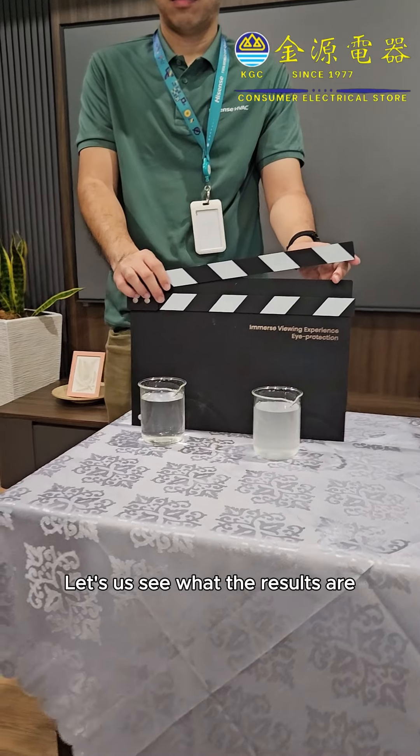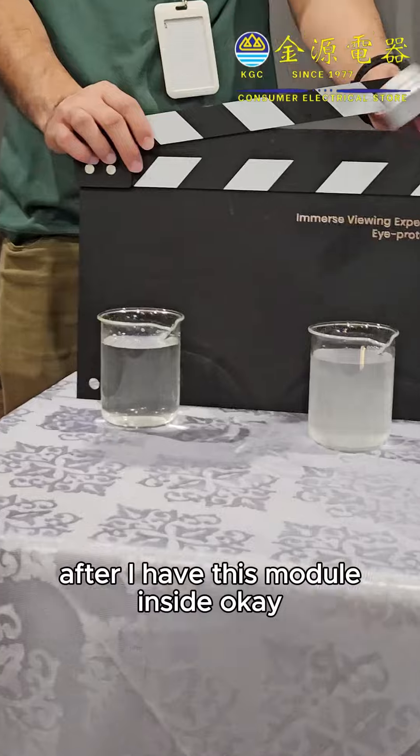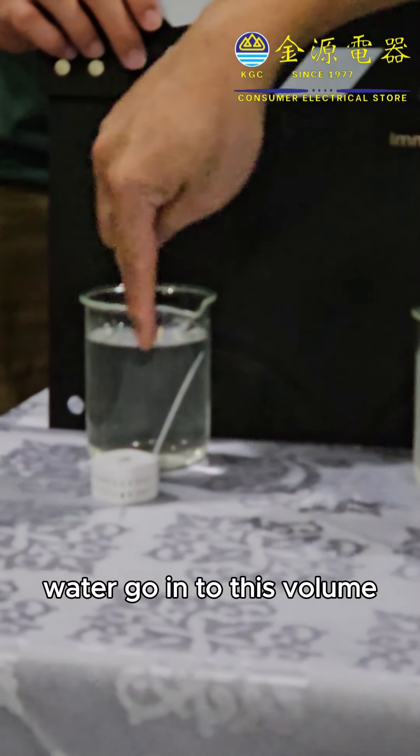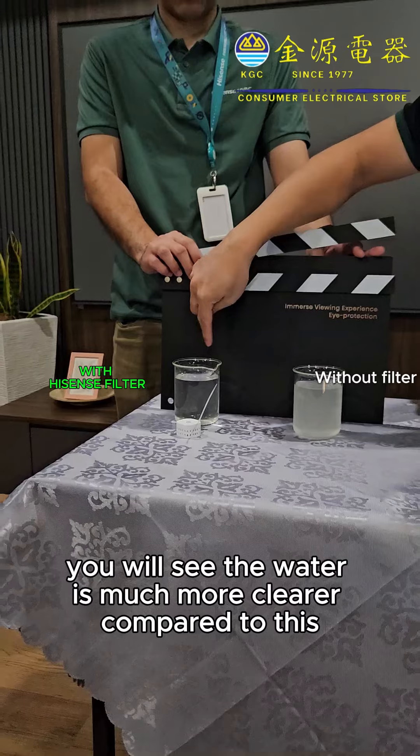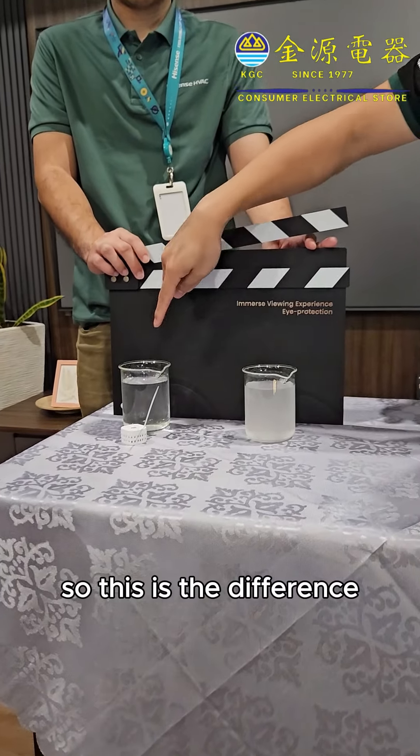Let us see what the results are. After I have this module inside, the water going through this module — you will see the water is much clearer compared to this. So this is the difference.